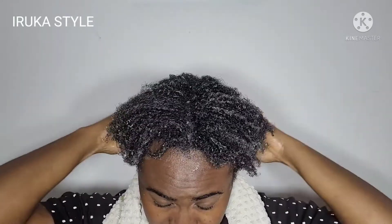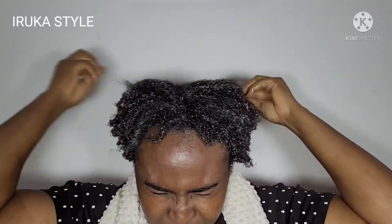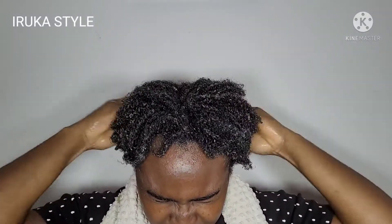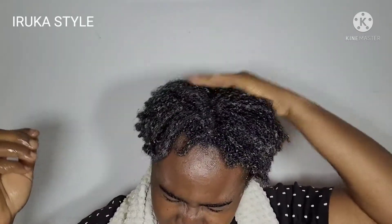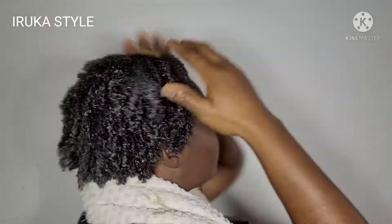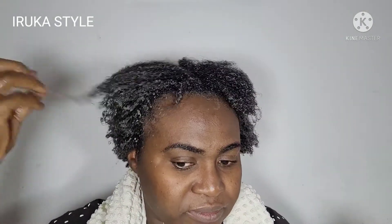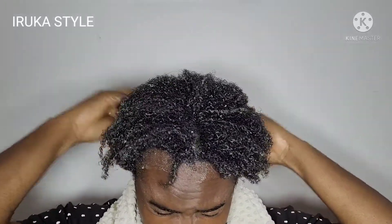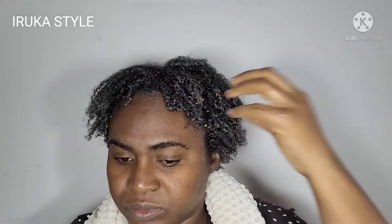Don't forget to subscribe and share my videos. My hair has been amazing — I know what it used to look like. The back of my hair was nothing to write home about and my edges were gone, but look at where we are today. The length may not be there yet but we are getting there, and having healthy hair is what matters. I'll see you guys in my next video!